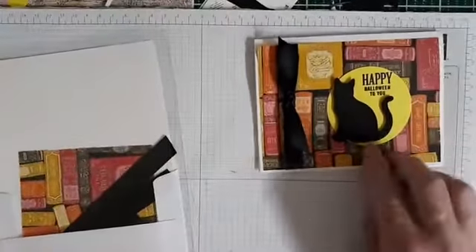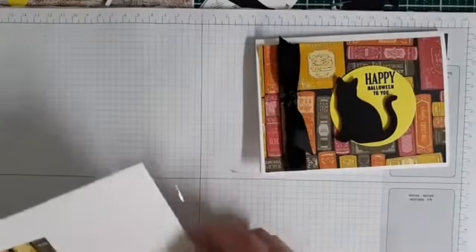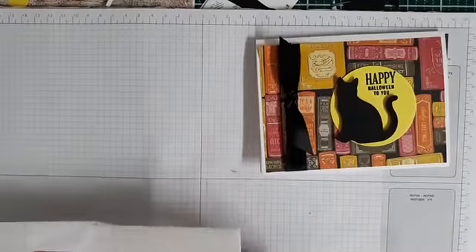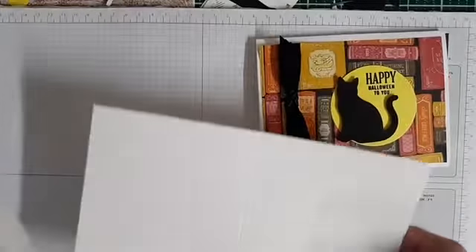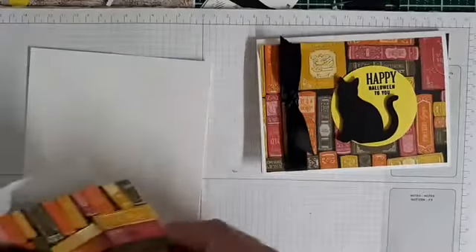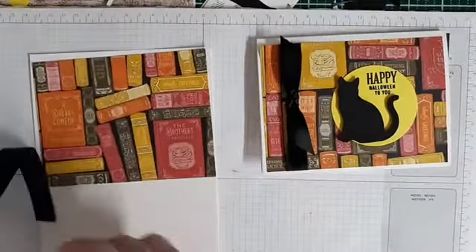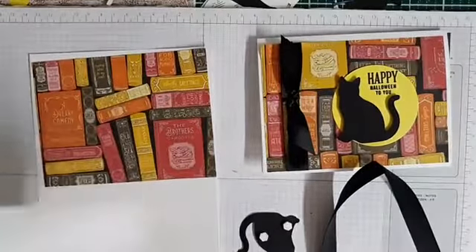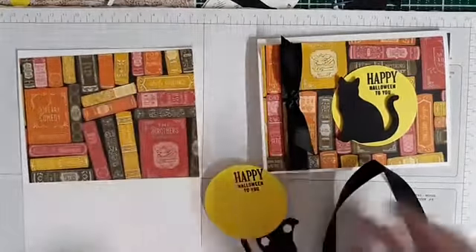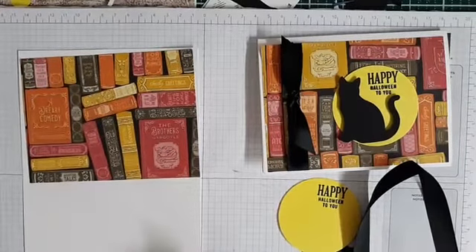This is the card that we're going to make right here. Sweet, simple, quick. Doesn't take a lot of parts. So we have our card base, a cute little piece of Halloween paper, a piece of ribbon, a cap that has some pop-ups. And then this is supposed to be like a night moon for you.